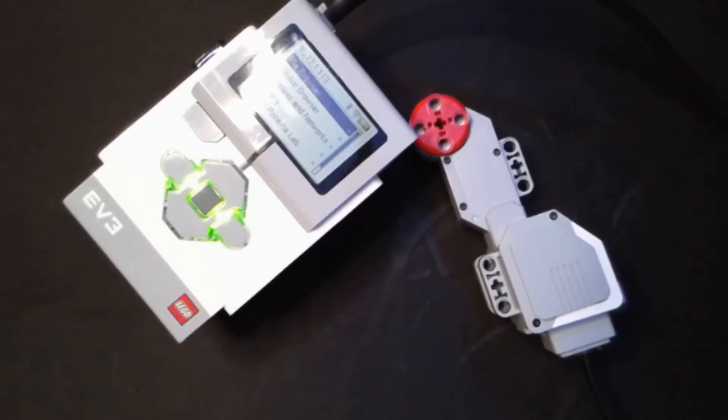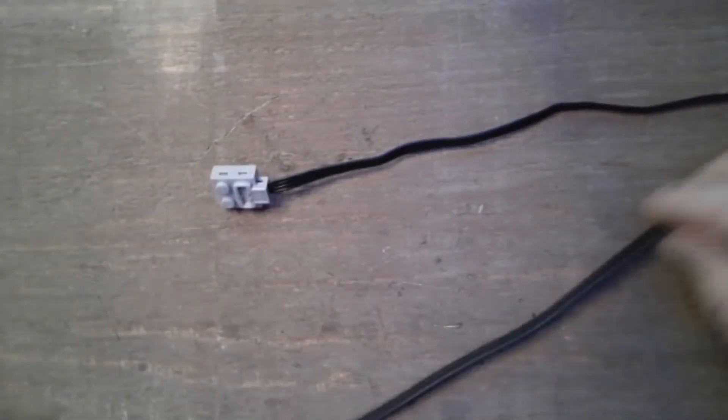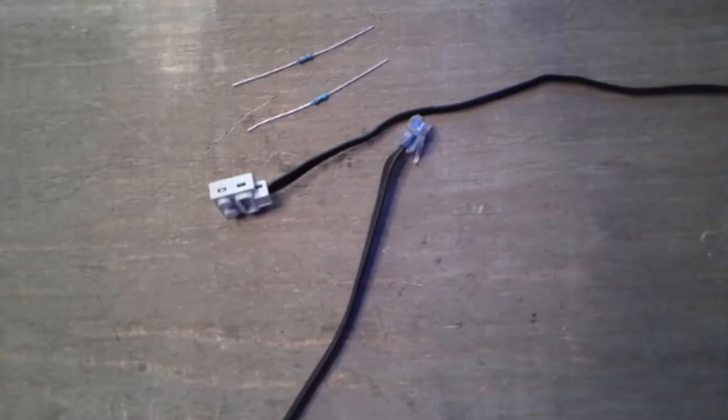I want to run that same script on a Power Functions motor by the end of this video. To do this, I'm going to take a Power Functions extension cable and an EV3 extension cable and connect the two. I'll need to cut both cables in half — the good news is you can take one Power Functions extension and one EV3 extension and end up with two working converters. Be aware that mistakes could potentially wreck your cables and also your EV3 brick. The bare minimum needed is the EV3 cable and two resistors.